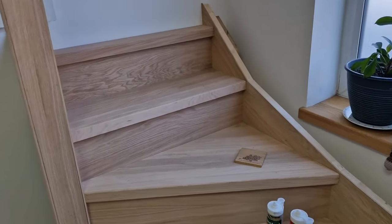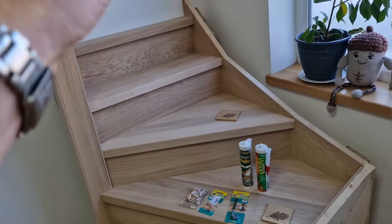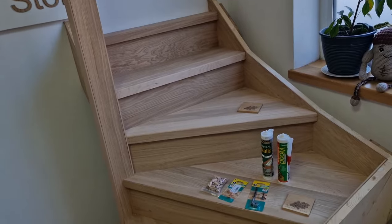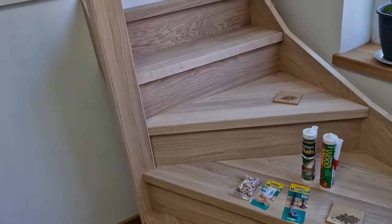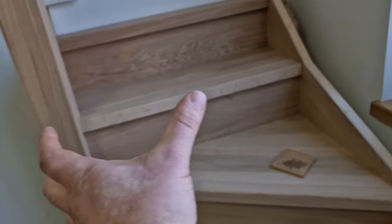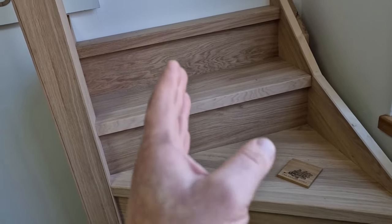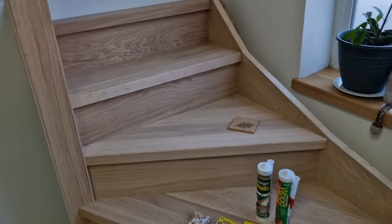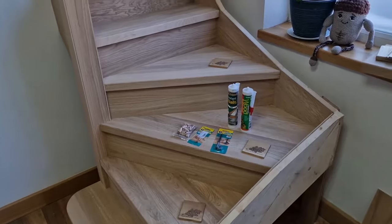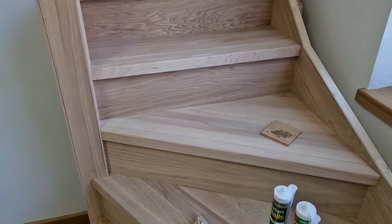So now we've got all treads pre-cut. What's worth doing, if you've got a straight flight of stairs, it's definitely worth putting the numbers underneath so you don't get mixed up, in case you've got a variety of different sizes. They may only vary by one millimeter or so, but it's definitely worth putting the numbers at the back of the treads and risers. So now we have to remove all the treads.